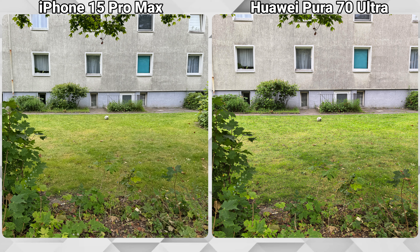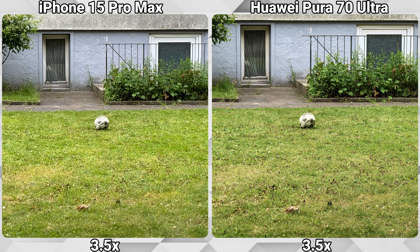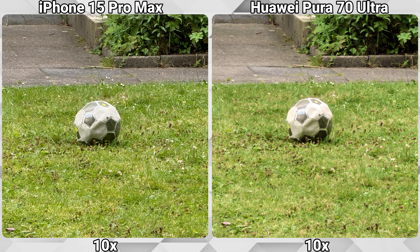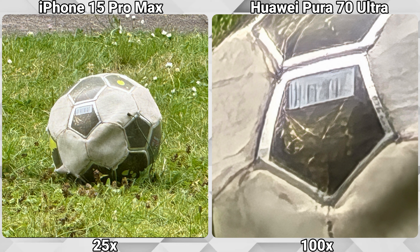For this lonely football we will now go up to the maximum zoom of both phones — 25x on the iPhone, but the Huawei Pura 70 Ultra can go up to 100x. Both are producing usable pictures up to 10x with the Huawei having the advantage at higher levels. The 25x shot is already not great, and the 100x shot on the Huawei is just the same or worse — not really useful for everyday photography.